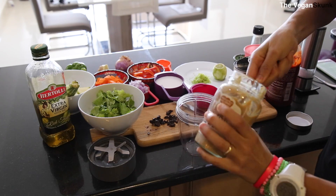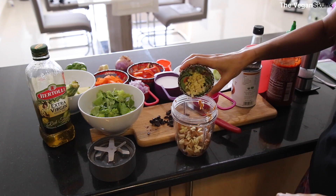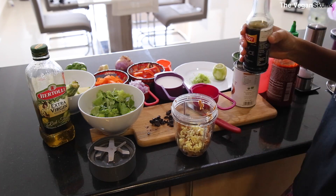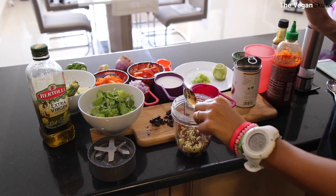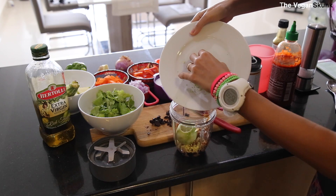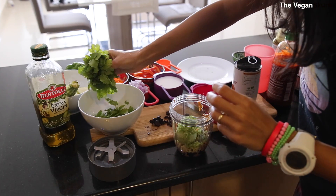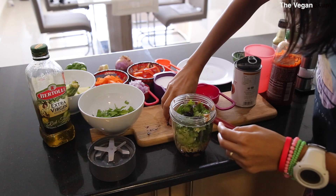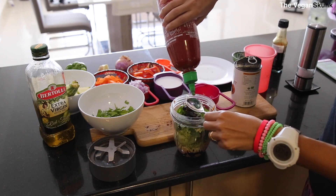So four tablespoons of peanut butter. Now some garlic and ginger. One tablespoon of soy. Then the juice of the lemon. One tablespoon of chopped cilantro and zest of the lemon. Two tablespoons of chopped cilantro. And a quarter of tamarind paste — a very sticky paste.